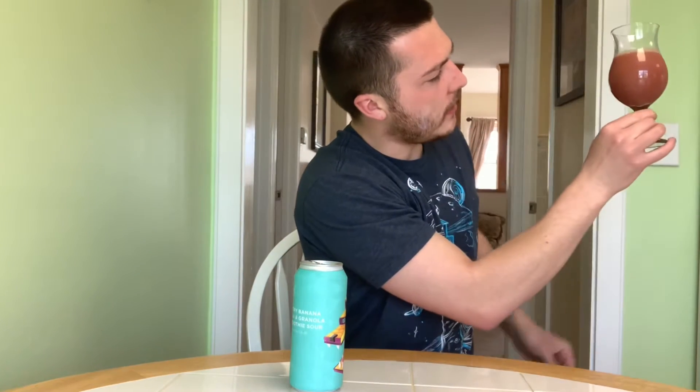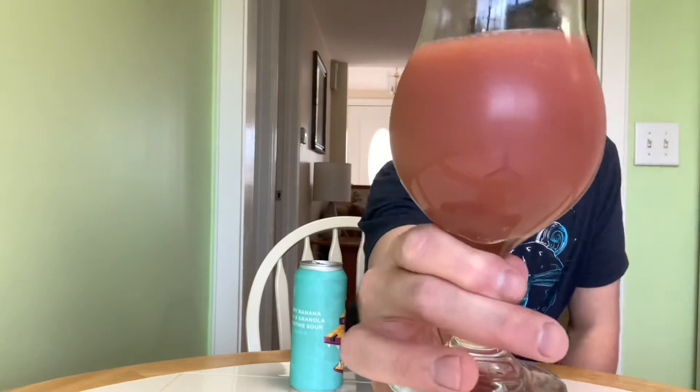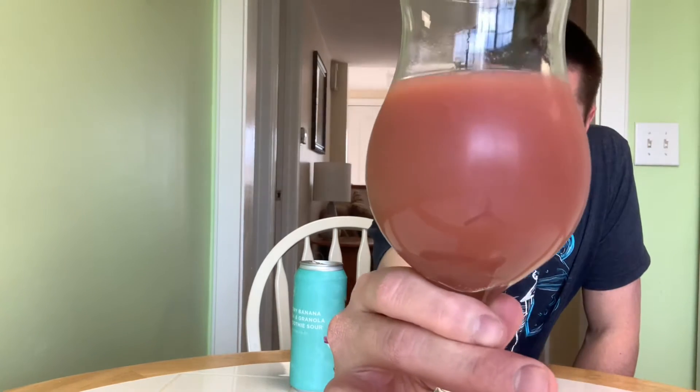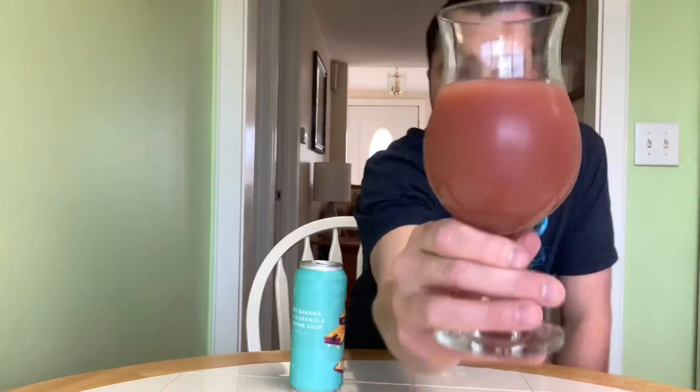Looks like a smoothie — purplish reddish in color. Lots of chunks in there. Looks really good. Very hazy. Lots of bubbles going up the sides of the glass. Looks like it's got a nice carbonation. It's already got like a little bit of that puree lacing.